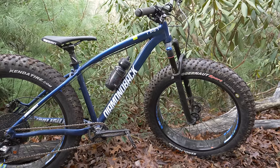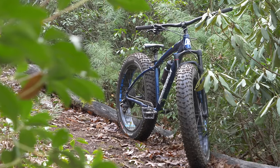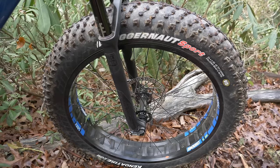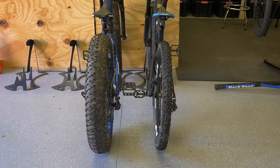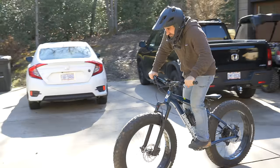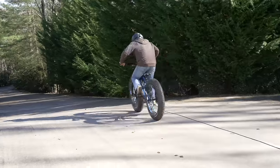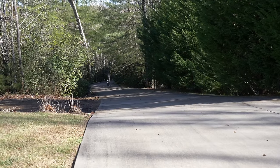This is my Diamondback El Oso Fat Tire mountain bike, and it's not exactly what you would call svelte. The tires are almost 5 inches wide, which is like three normal mountain bike wheels side by side. We already know that these tires are massive enough to use the bike as a flotation device, and once you get them spinning, they sound like tie fighters.